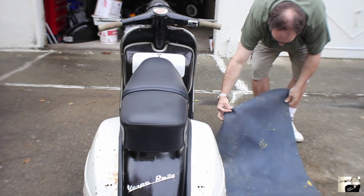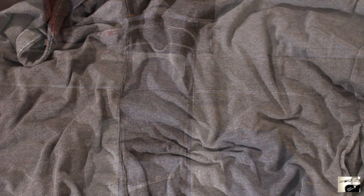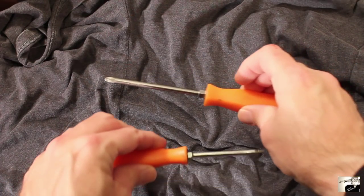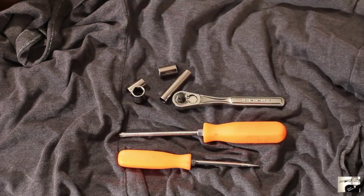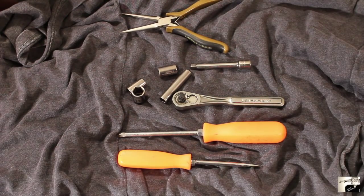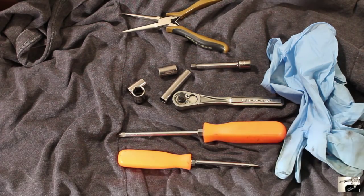Before getting started on any mechanical job, it's always best to prep your work area and have the tools ready. Start by pulling the following tools: a bladed and Phillips head screwdriver, socket wrench with 8mm, 10mm, and 11mm head, and possibly a 2-inch spanner, small needle nose pliers, rubber work gloves, and a few shop rags.